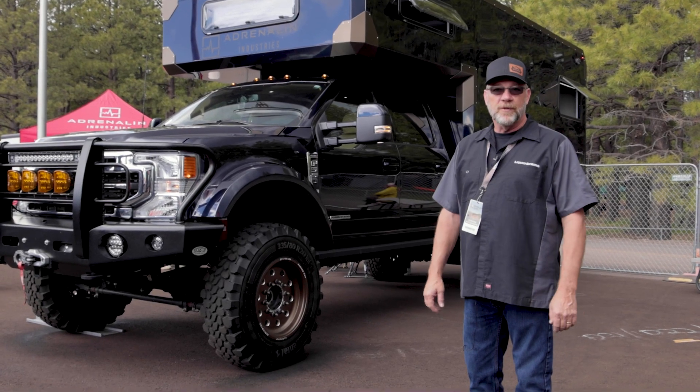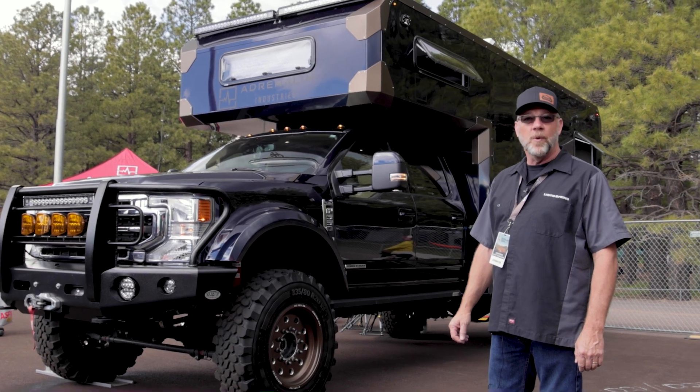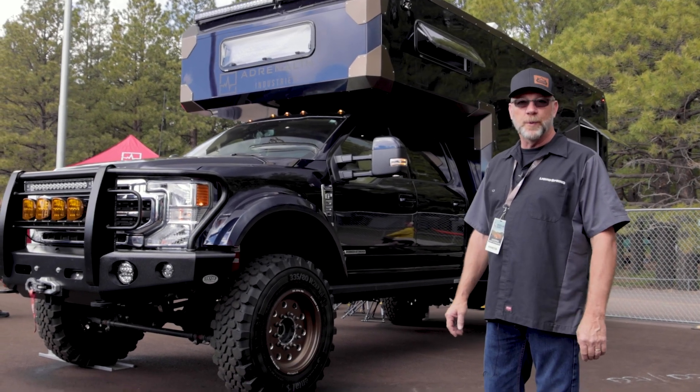If you'd like to find out more about this truck, adrenalineind.com, or more about Liquid Spring, liquidspring.com.